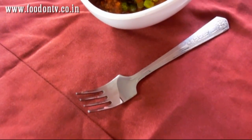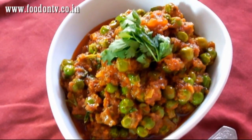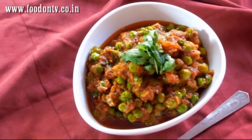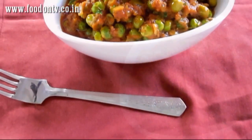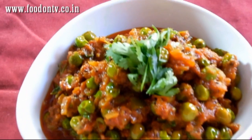In today's episode of Everyday Special, you are going to see a very popular Punjabi Curry Motta Gravy. This is a very easy recipe and all the ingredients are available in any kitchen of the world. So let's start cooking a simple, easy and delicious Punjabi Motta Gravy Curry.